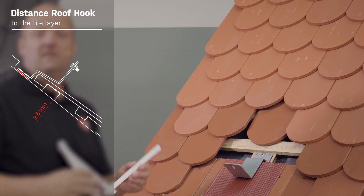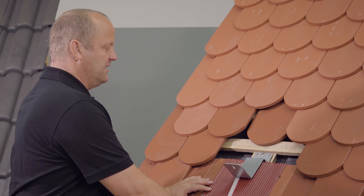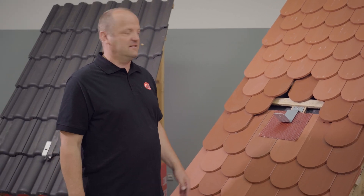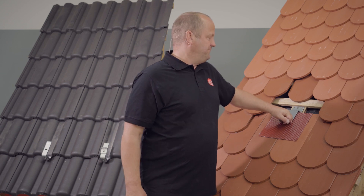I check my distance under the roof tile. I have two links here from the folding rule, which is six millimeters — so I'm well over the five millimeters. That fits. The five millimeters are to be regarded as the minimum dimension so that the roof hook can also fit.